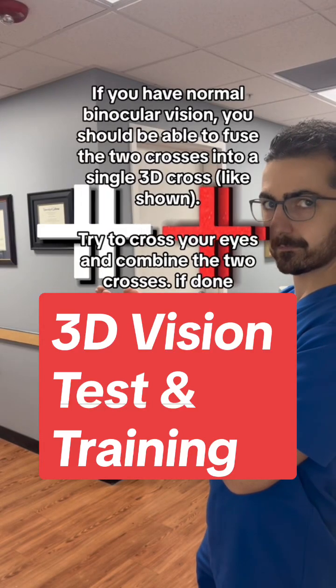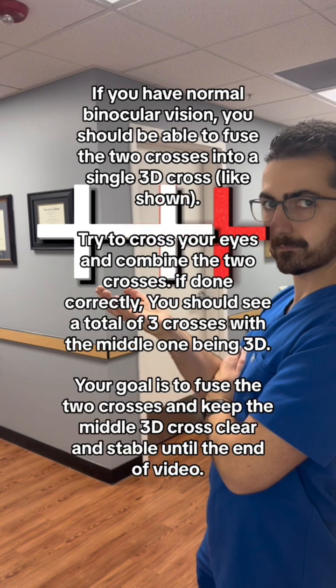If you have normal binocular vision, you should be able to fuse the two crosses into a single 3D cross, like shown. Try to cross your eyes and combine the two crosses. If done correctly, you should see a total of three crosses with the middle one being 3D.